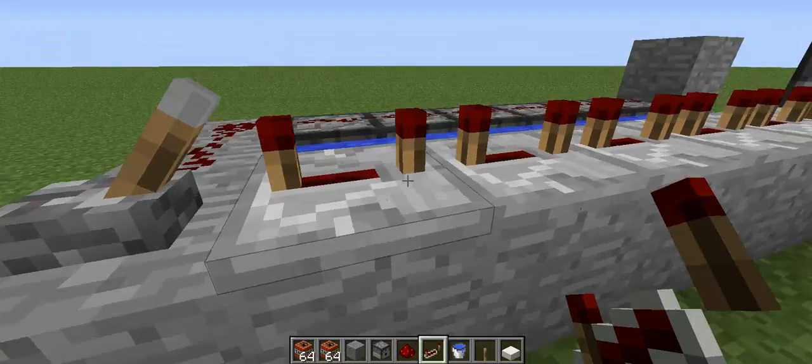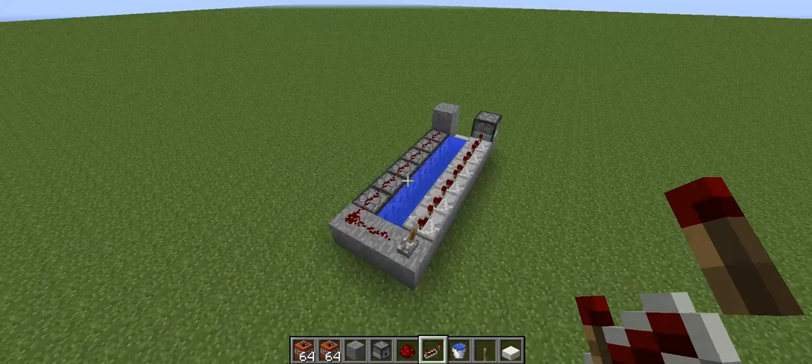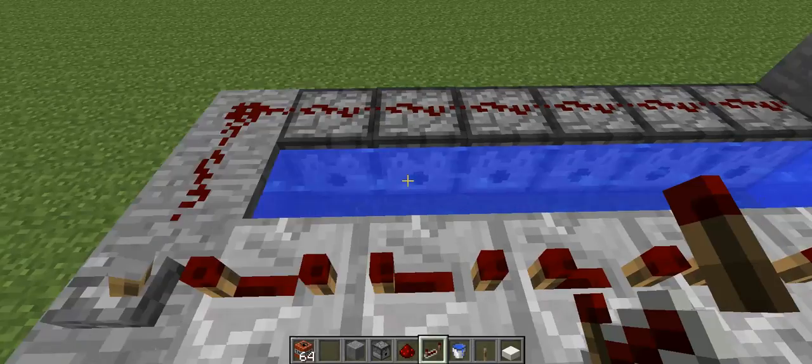Make sure to set these repeaters to three or four ticks — it doesn't really matter, just make sure to set them a little bit longer. Now this is finished. All we need to do is add some TNT into the dispensers and we're about done.